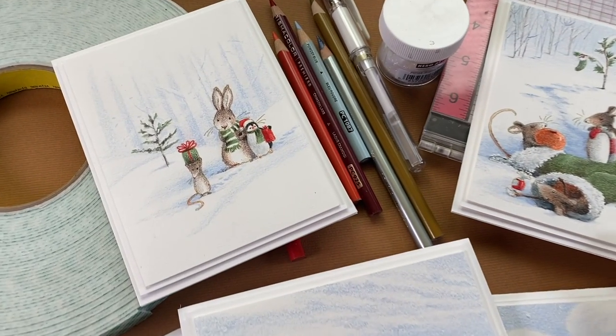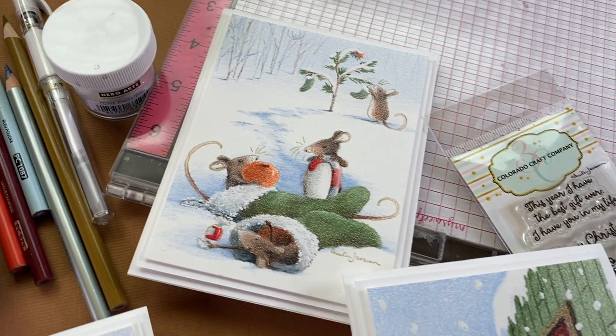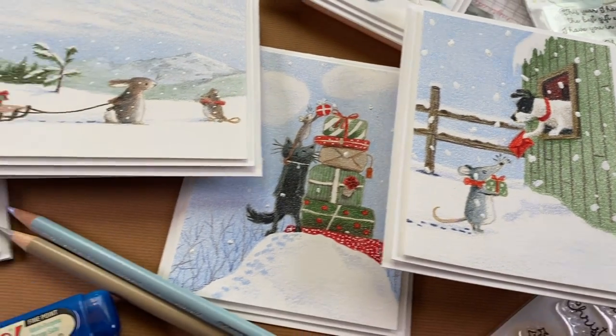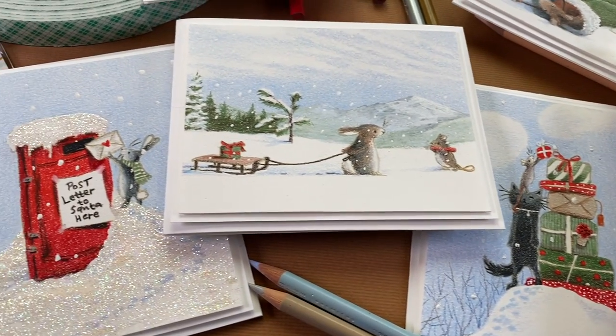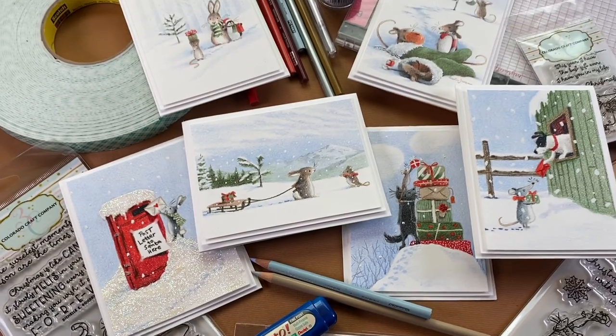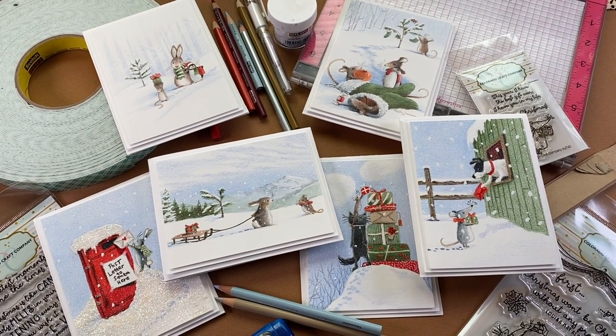Hello friends, it's Sandy Alnach and today I have the brand new release from Colorado Craft with Anita Jarom Images and a whole bunch of tips to spice up your scene layouts on your cards. I'm going to talk you through the process I went through as I was looking at the stamps and deciding what to do with them. Let's get started.